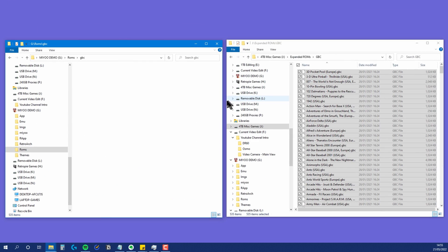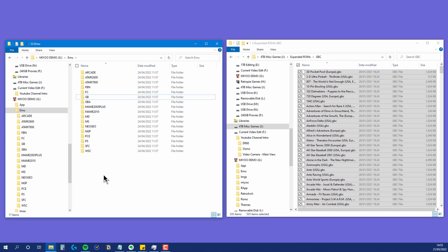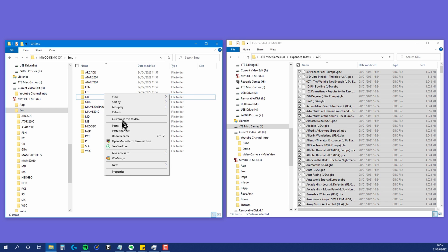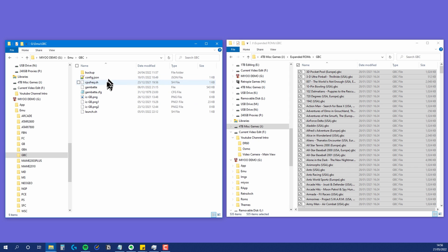Now go into the IMG image folder and create a GBC folder in here. When you are creating these folders, just remember if you use lower or uppercase in the names. Now go into the EMU folder and duplicate the GB folder by copying and pasting. Rename it to GBC.